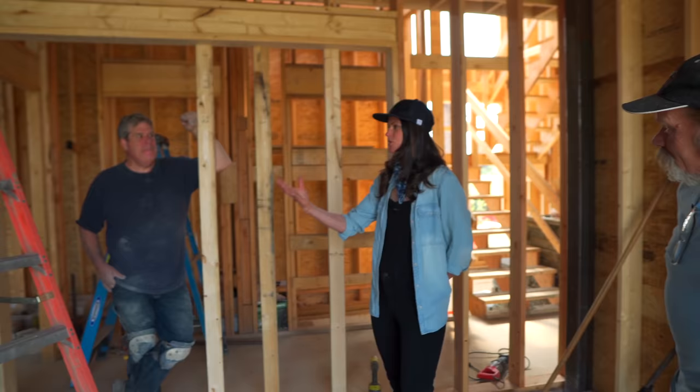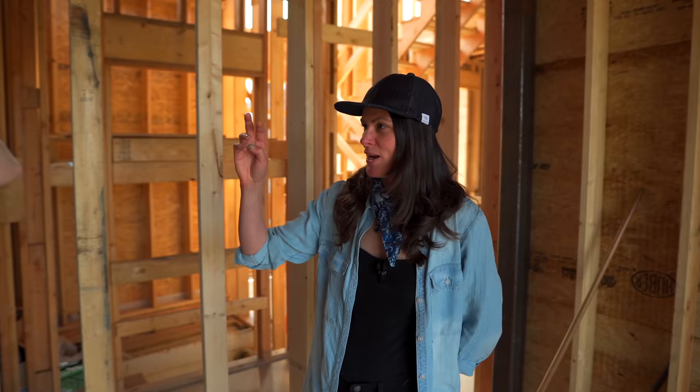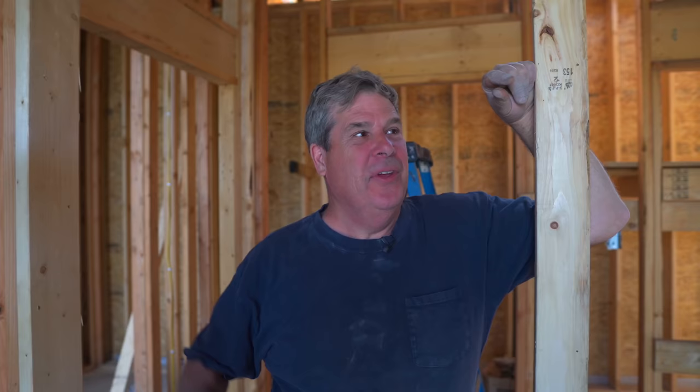When somebody approaches you with an idea like this, when you went to Lynn Hall, do you do your research and say, how do I take what I already know and morph that into this modern-day appreciation for it? Absolutely. We were looking at the stone, seeing what they did, seeing what the homeowner likes, what's done there, and how to try to match everything up. The thing was trying to find the right stone.